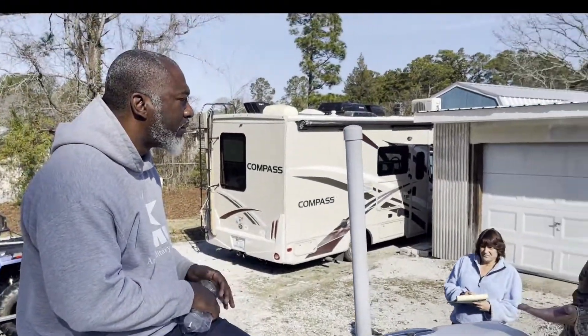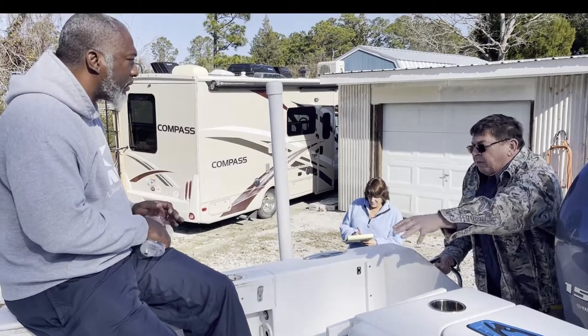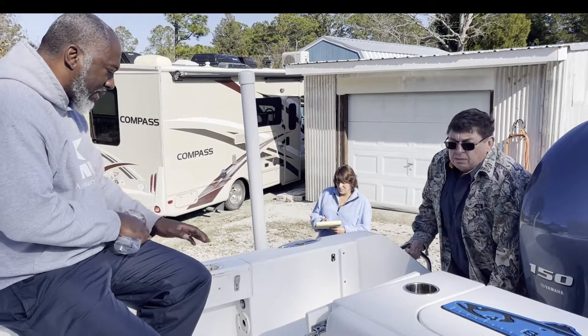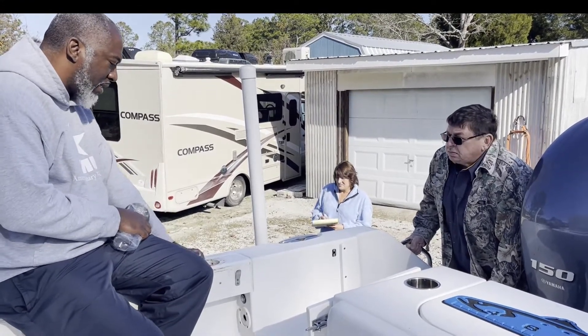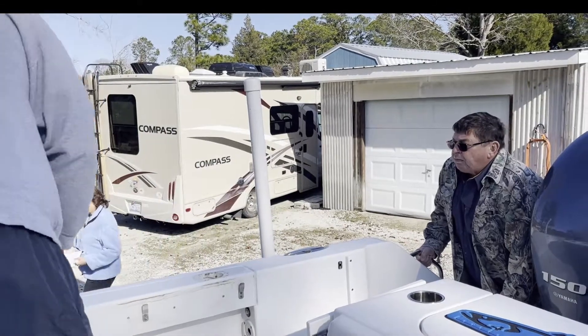I'll put that underneath there, then backfill it, and then we'll put the rod holder in. I just have to go buy two 30-degree rod holders, and then the 15s in between these two.